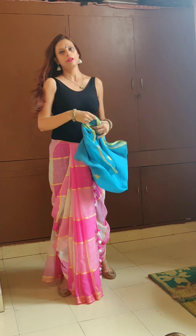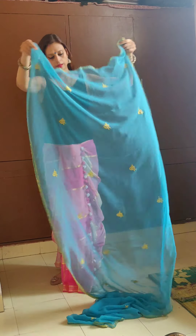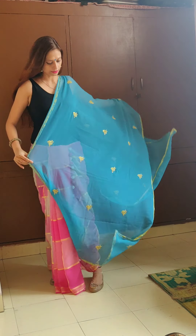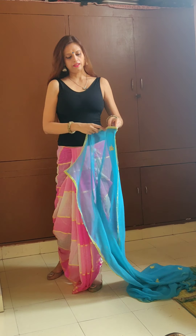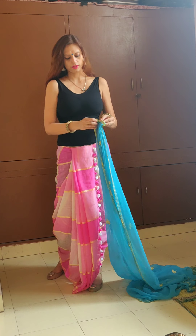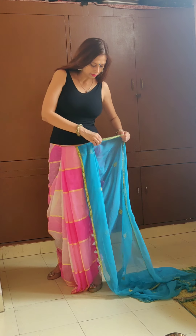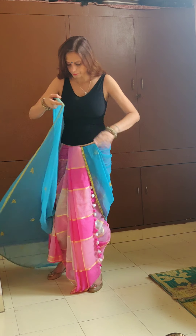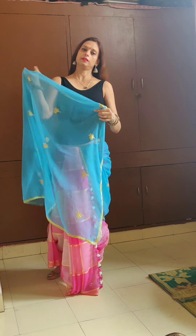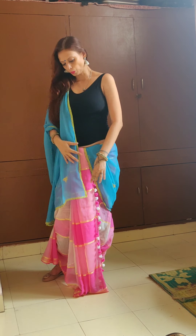Obviously if you want to wear it for Navratri, you can use a dupatta if you wish. You can either keep the dupatta like this to give it both a western and traditional look, or there are different ways to use your dupatta. Let's try something sort of traditional and western. Take it like this, tuck it in, then start taking it like this, tucking it in and keeping it on the side. So you have a dupatta on the side.